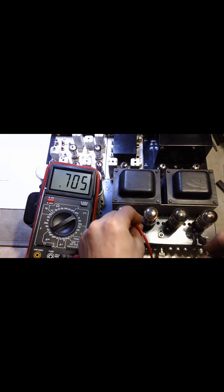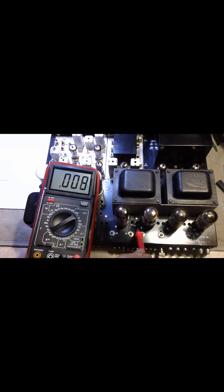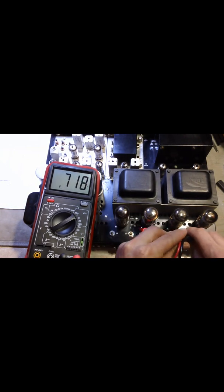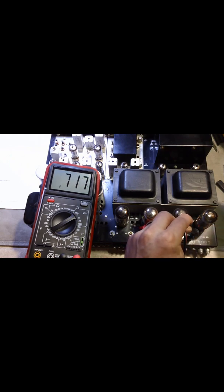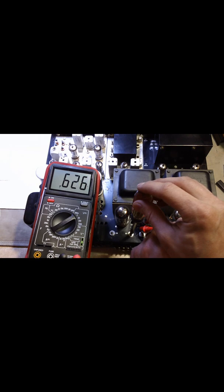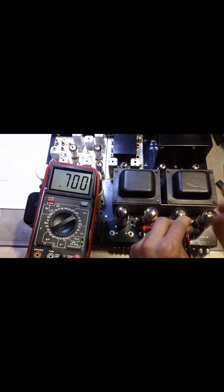So then we go to the next one — TP4. That one is actually a little higher. So what we do is we're going to use a chopstick here as we put a flathead screwdriver on the pot. As you can see, it really doesn't take anything to adjust this. Clockwise is going to raise it a little, counterclockwise is going to lower it. It's probably right about there — that's pretty good.